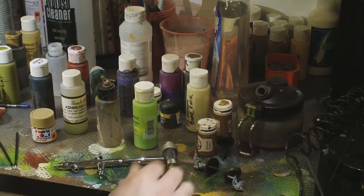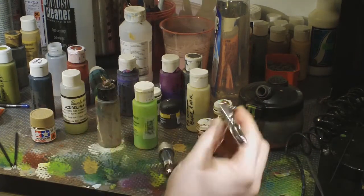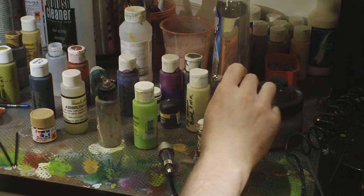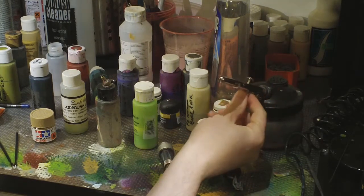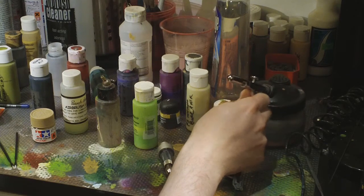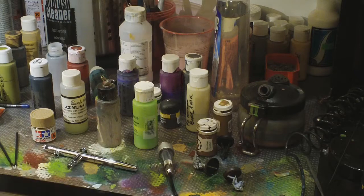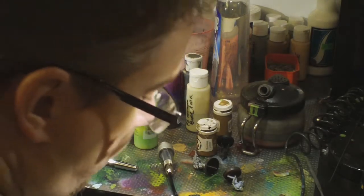I use this airbrush cleaning station — basically it's a container with a filter built into it. You put your airbrush in like this and spray cleaner into the bottle directly, to avoid getting cleaner fumes all over the place.